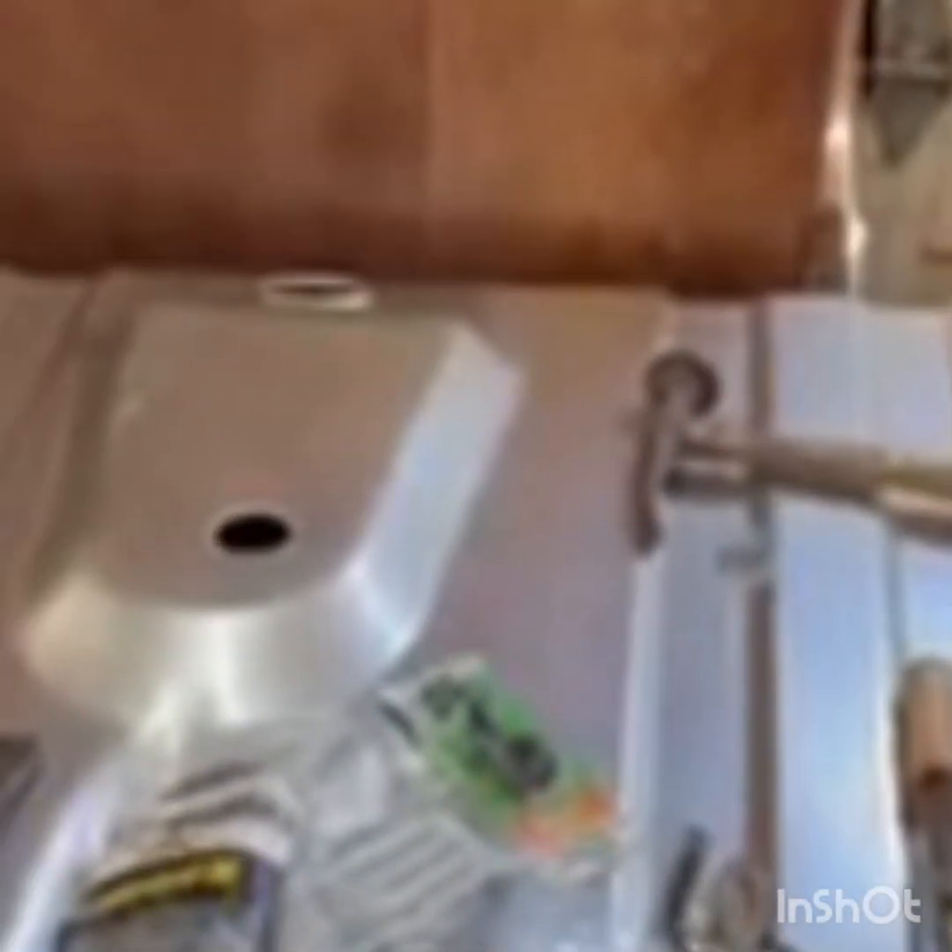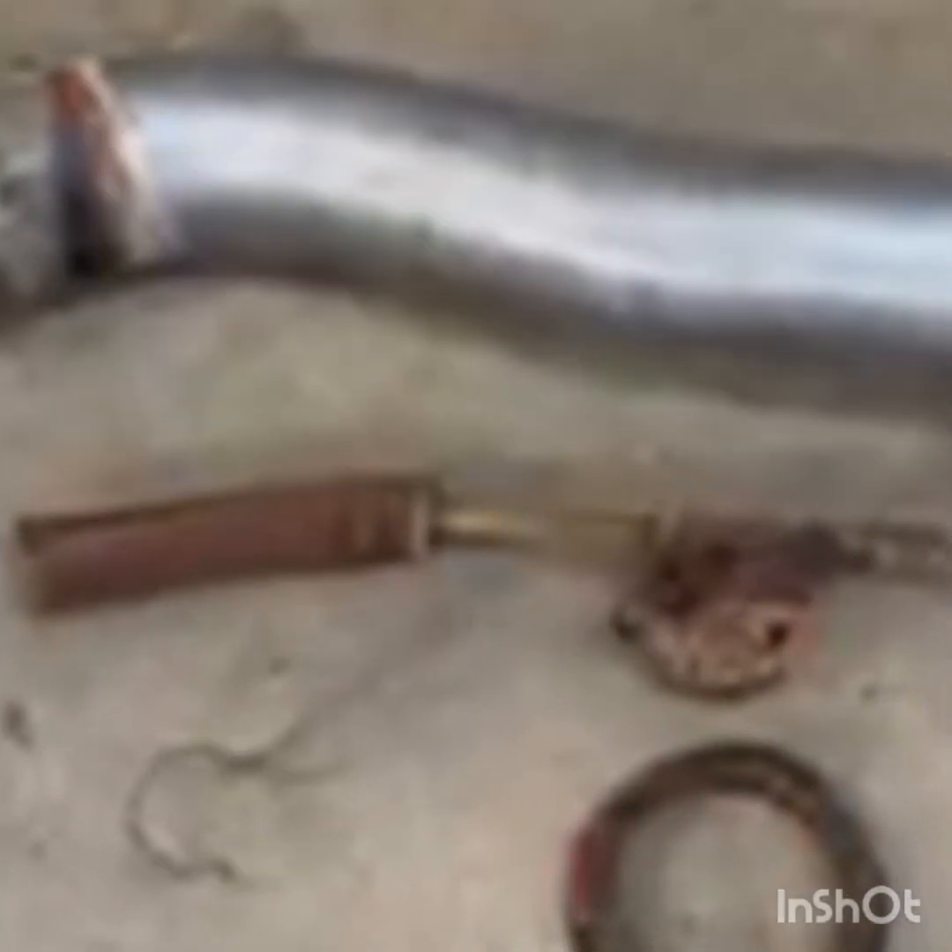We're back on the Lincoln Versailles trying to get this gas tank in. It's been an ordeal. The Lincoln's on the lift there. It's been on the lift for a month now because I couldn't find all the parts I needed. Things like this sending unit came in wrong. There's the junk that came out of it. You should have seen the gas tank.